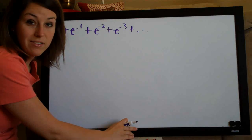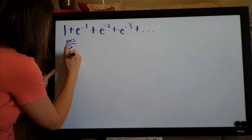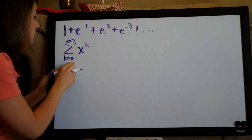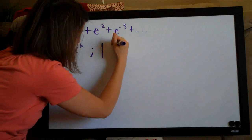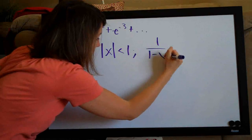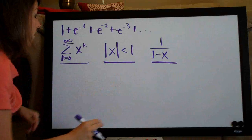Given what the question asks us to do, the formula we can use for that kind of problem has three parts. This notation is called summation notation — this sigma symbol represents the sum of the series when the first value of k is zero going on to infinity. The formula has three parts: the summation form, the convergence condition, and 1 over 1 minus x.